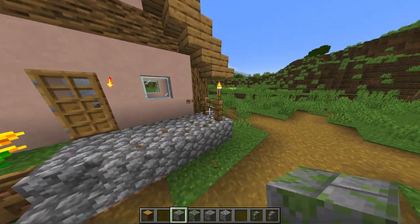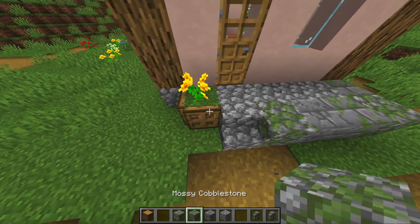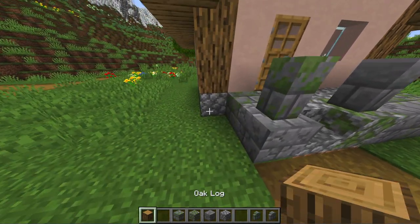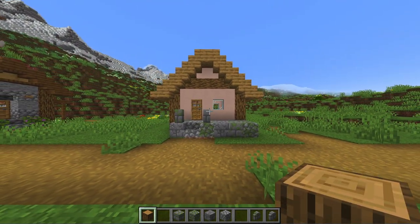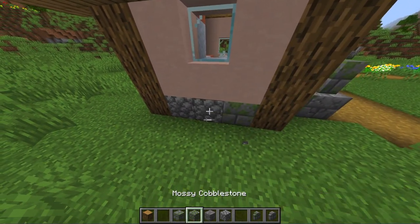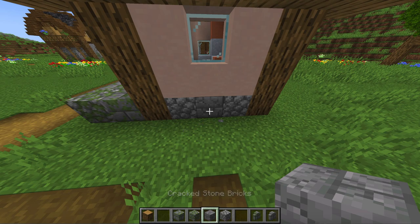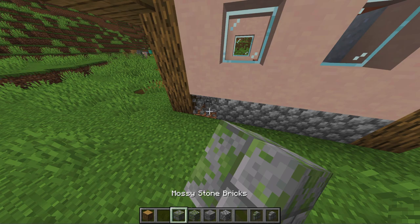Alright guys, let's start off with the foundation. Remove the fence and replace the cobblestone with stone brick and mossy blocks. Also, next to the stair you can add two walls and then bring down the wooden frame to the floor. On the side wall also replace the foundation with the same blocks and bring down the wooden frame. And also do the same thing to the back wall.